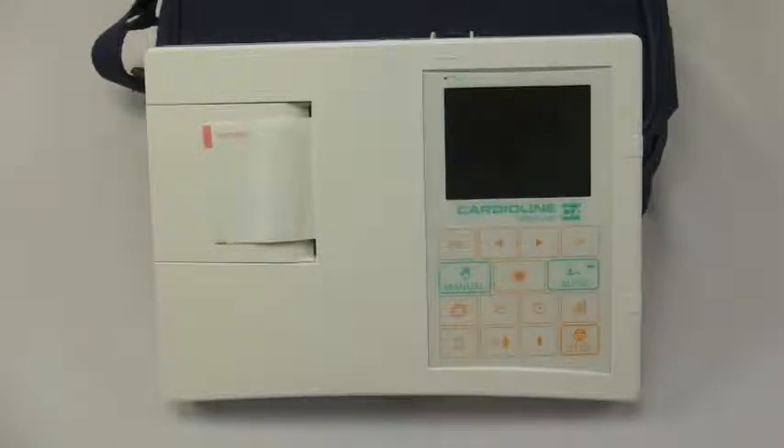The AR600 VIEW is also available with a Bluetooth option that comes with the CardioLine Cube software suite. The Cube software suite allows you to connect to a computer over Bluetooth wirelessly, and you can view the waveforms in real time on your computer screen as you operate the machine.